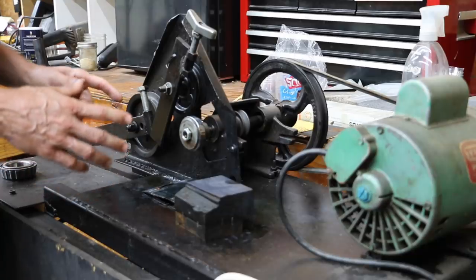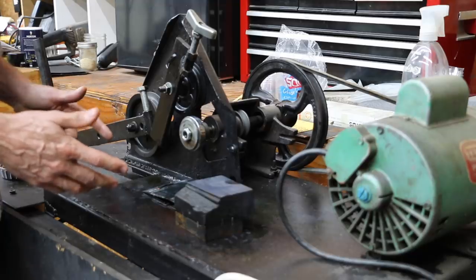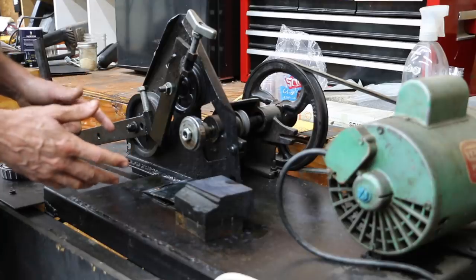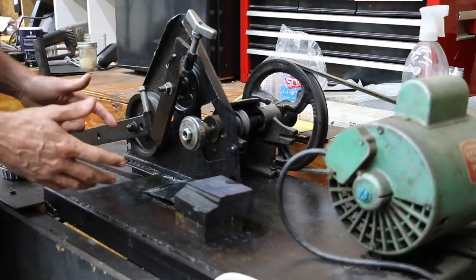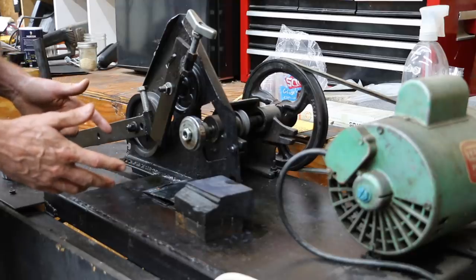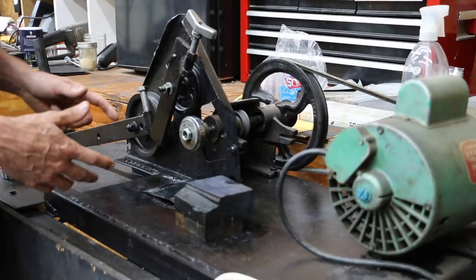The purpose of a lubricity tester is to measure the film strength, or the ability of an oil or an oil additive to provide lubrication. When I began looking for a product that could test this capability of different oils and oil additives, I discovered there just wasn't much in the market within my budget. The products around a thousand dollars did not seem like they could provide a reliable test result, so I decided to build my own.